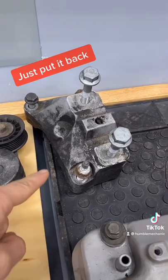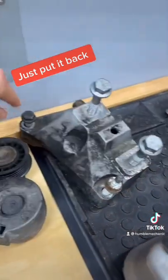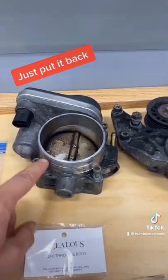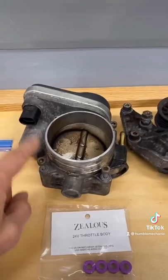Number two is putting them back where they came from. This transmission mount has the bolts that go to the bracket as well as to the transmission. The serpentine belt tensioner bolts right here, and the throttle body. Even though on the throttle body it's getting these pretty new bolts, I still keep them where they came from.